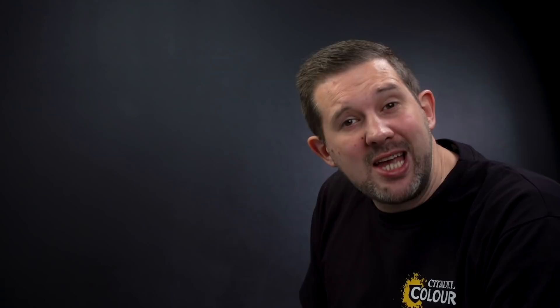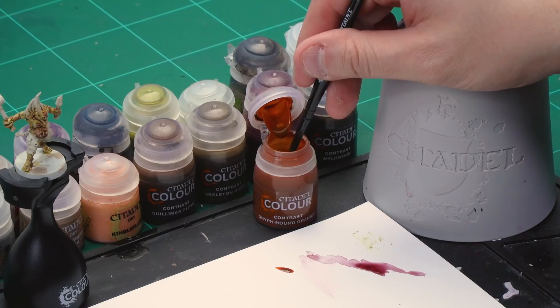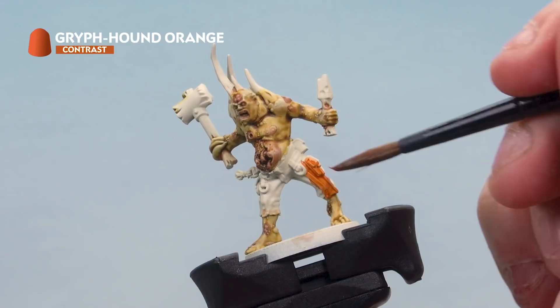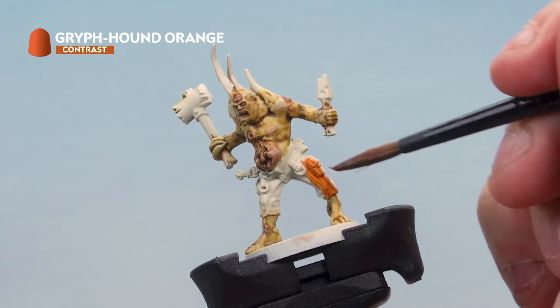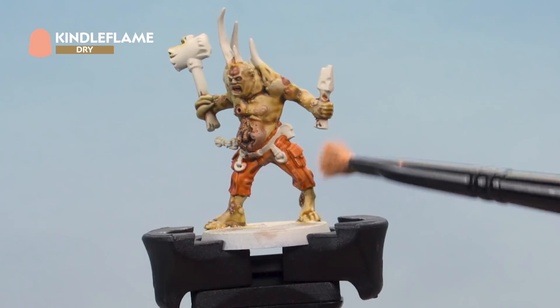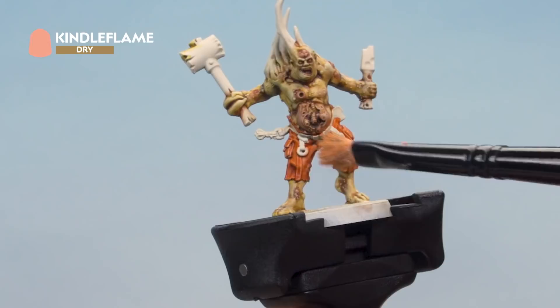Next up let's paint those trousers orange, starting with Gryph-hound Orange contrast paint followed by a dry brush of Kindleflame. Grab your medium shade brush, take some paint from the pot — with contrast paint we're not going to thin it down, just make sure we haven't got too much on the brush. Apply a nice liberal coat all over the trousers, being careful not to hit the flesh areas you've already painted. Then add a quick highlight over the top with Kindleflame dry paint using a small dry brush, picking out those raised areas on the orange trousers. Then go back and touch up any mistakes with Wraithbone.